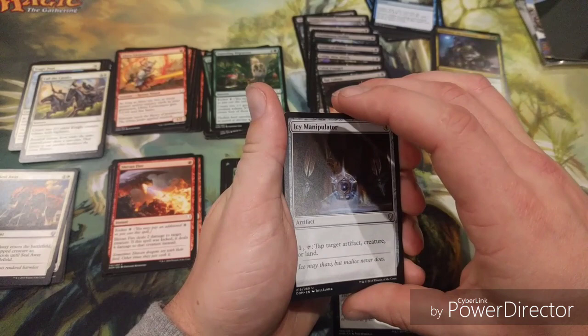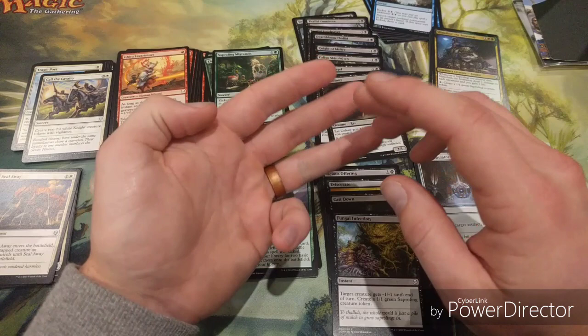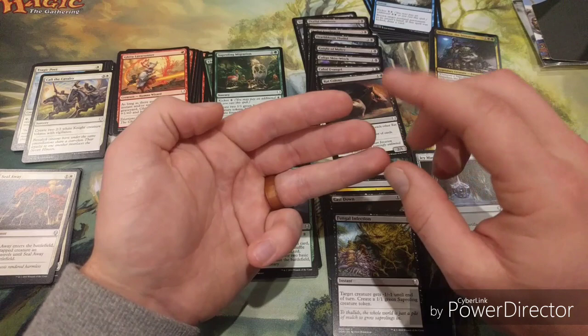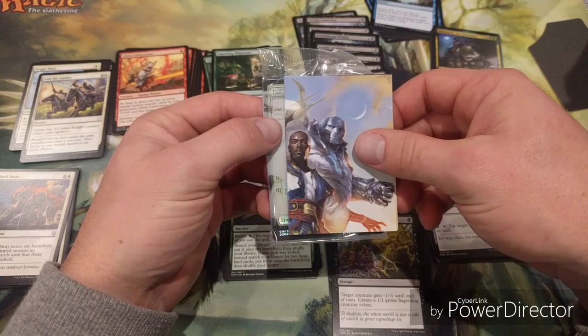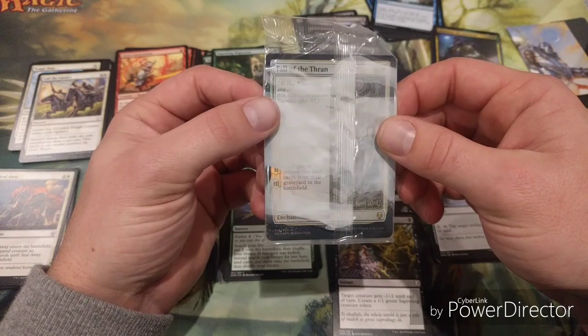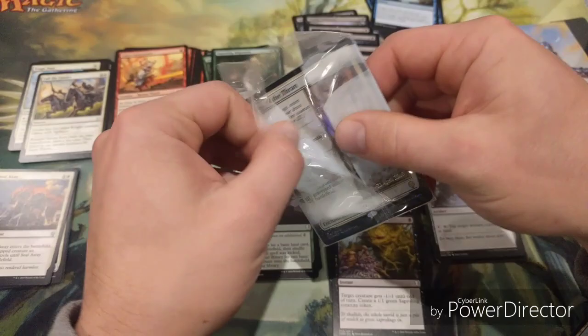Those are my tips - approximately 15 creatures, 8 spells, 17 lands, though 16 lands works too. Now let's look at the two promo foil cards we set aside. We've got Fall of the Thran as our foil rare, and our legendary foil is Grunn, the Lonely King. Let's open it and have a quick look.